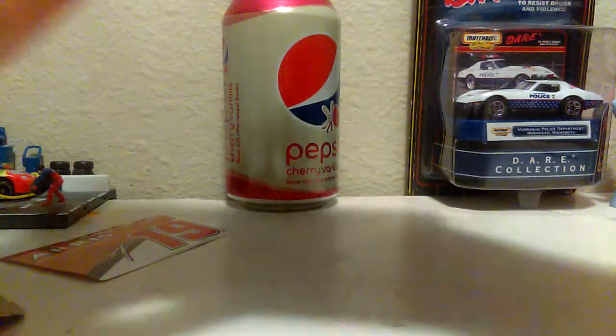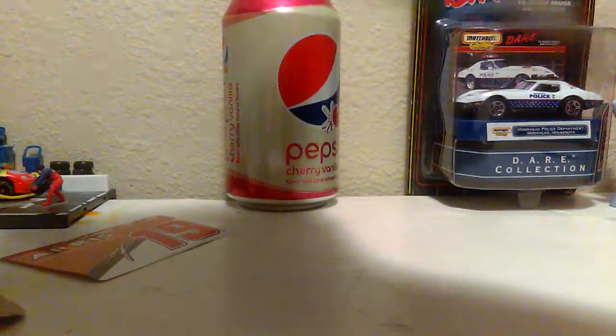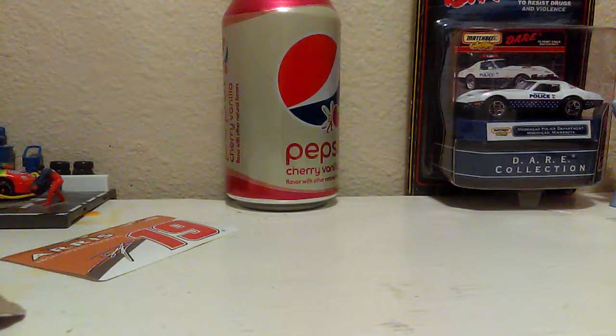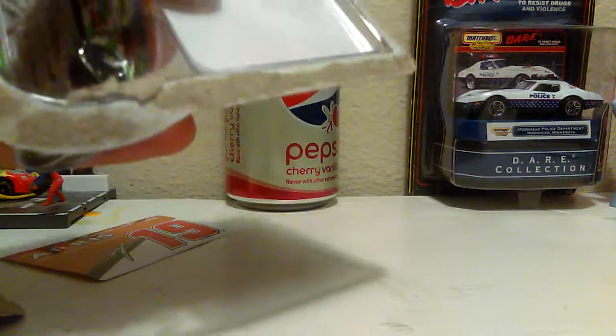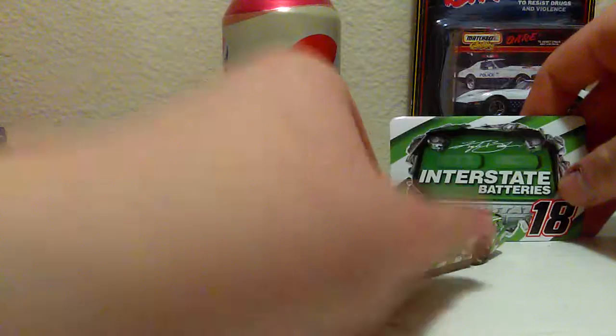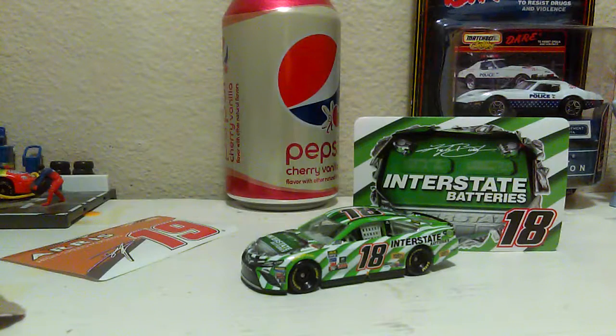I really wanted to get two of this one to keep one in the box, because my dad used to work for Interstate Batteries and I wanted to give one to him. I still collect the backs of the boxes from these diecasts — I've got at least a good 30 of them now. We're having some trouble opening the back of this one — it does not want to cooperate.